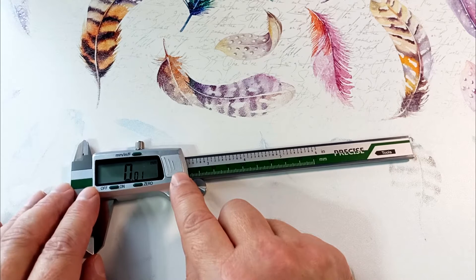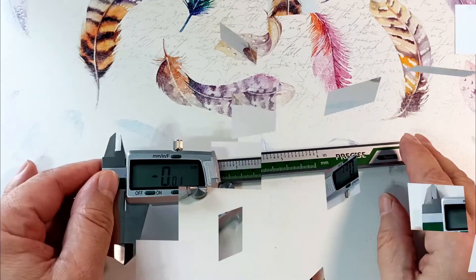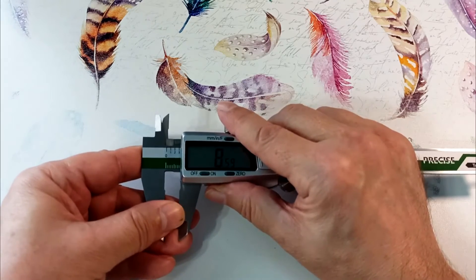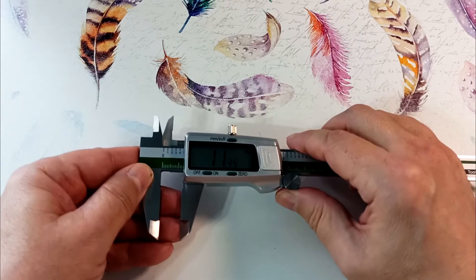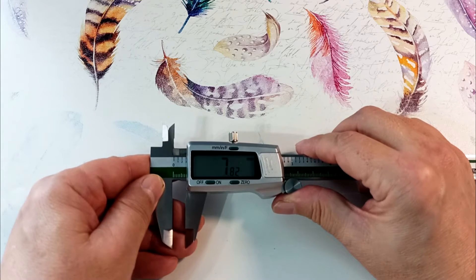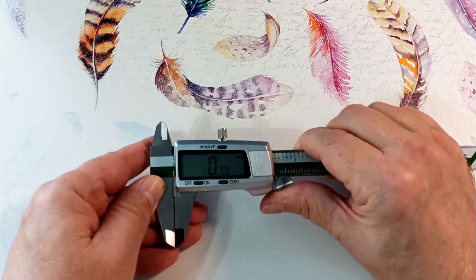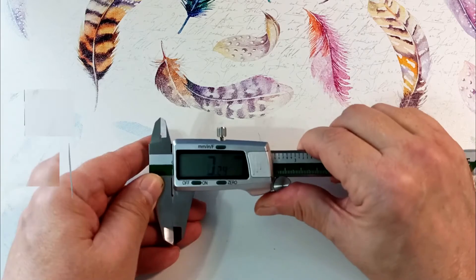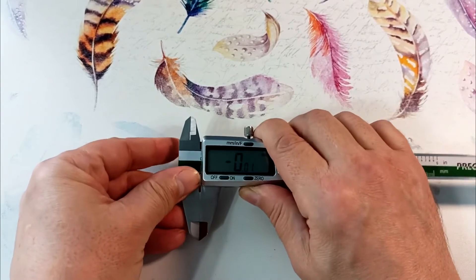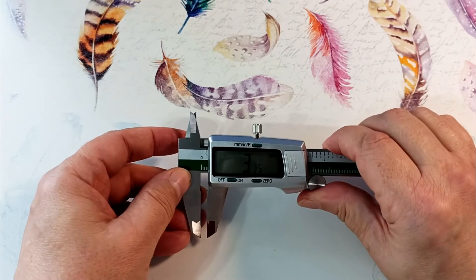The housing of the electronic unit is made of durable, well-painted plastic which I initially mistook for aluminum. There is smooth adjustment to the element being measured; the play in the device is minimal and does not interfere with measurements. The mechanical looseness that some owners of Chinese calipers complain about is not present. For example, the zero does not get lost when we open the jaws several times and bring them back together — we can quickly spread and move the jaws and the device returns to zero.